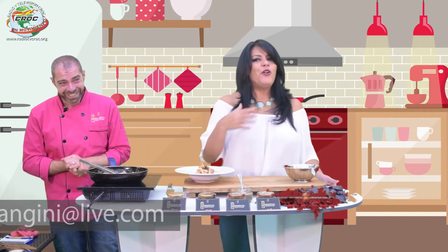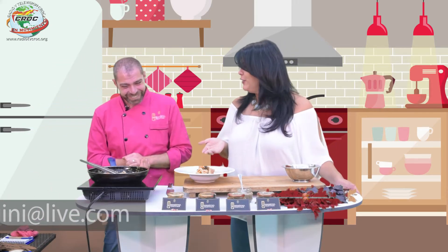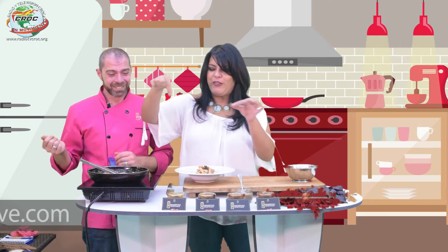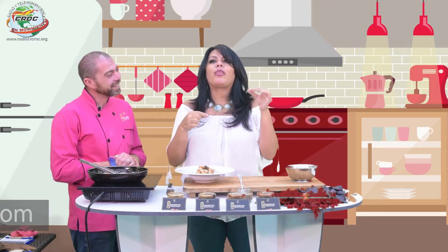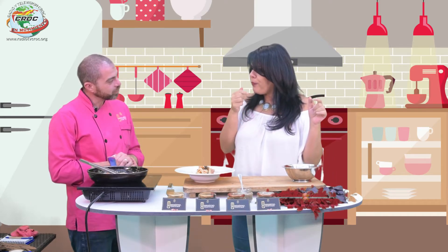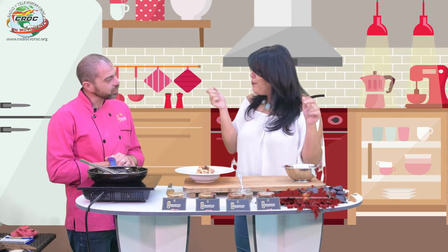Este sería un plato vegano para nuestros amigos. Sí, es un plato vegano: tenemos una pasta sin huevo, es un pesto negro de aceitunas con alcaparras y nueces de castilla, espinaca y jitomate, y le agregamos un poquito de pimienta también, que siempre está bien un poquito de pimienta.